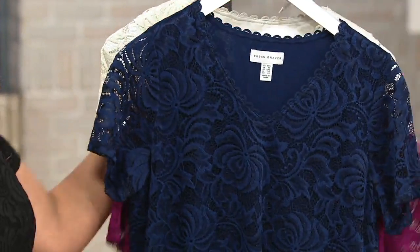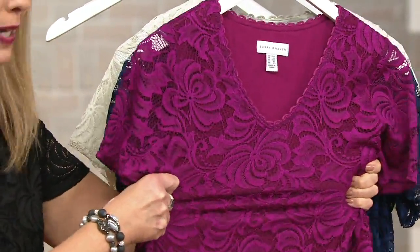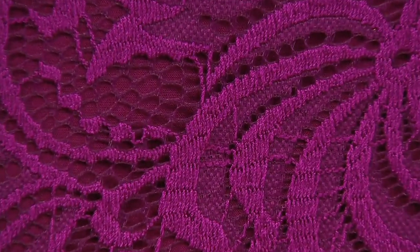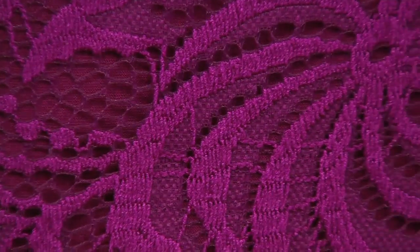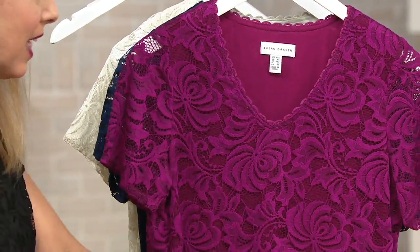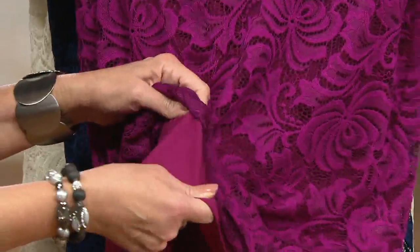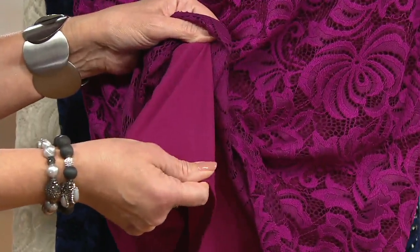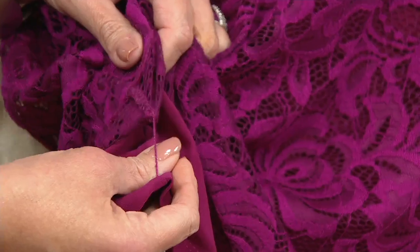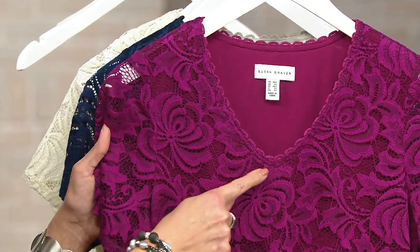I love how Susan refers to her stretch lace as 'liquid lace' because it's not that scratchy, stiff lace — it's really fluid. Look at the detail: you can see that kind of mesh overlaid with the beautiful floral swirls and gorgeous lace. The whole bodice is lined in a tricot lining — I don't want to misspeak — but it is fully lined in that beautiful matching shade. It's tacked down on the sides so it's not going to ride up on you. Beautiful scallop around the V neckline, almost like rickrack trim, which is stunning.